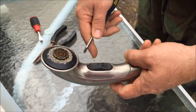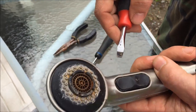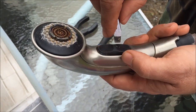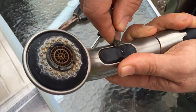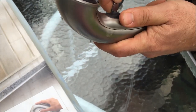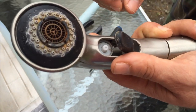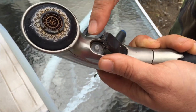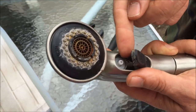The way this disassembles is very similar to a car handle on a car. You're going to stick your screwdriver into the crack here, and that pops right off. The side closest to the faucet just pops off.